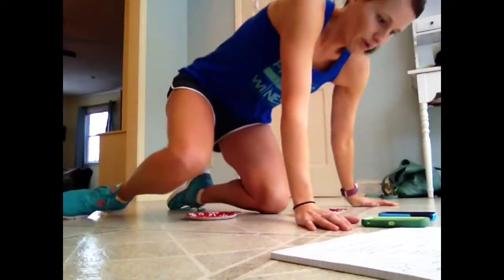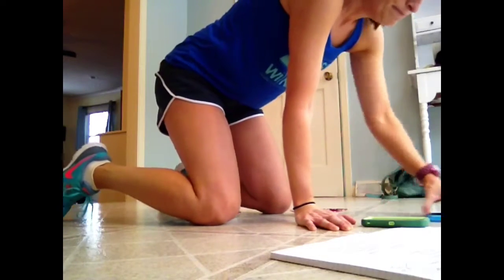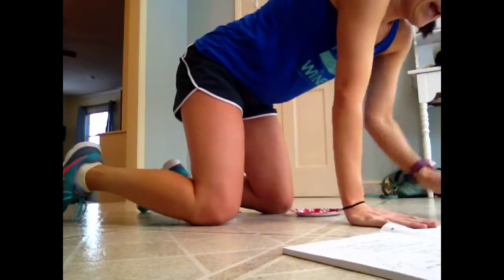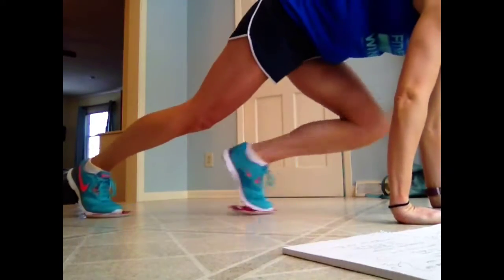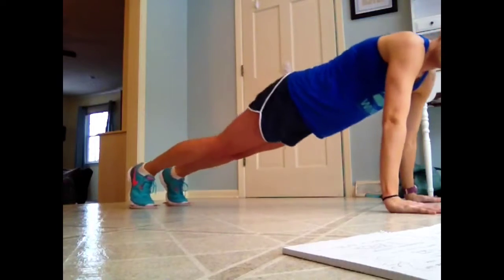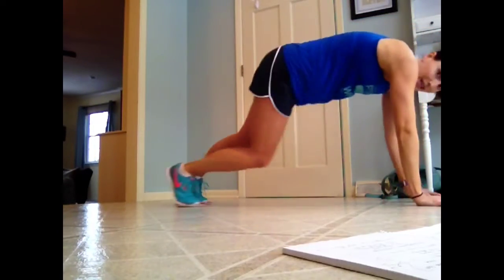So if you want to join me, that would be great. I'm just going to show you a few minutes worth, and I'll talk you through it as we're going. The first move, I'm going to put the plates under my feet and I'm just going to do some mountain climbers.